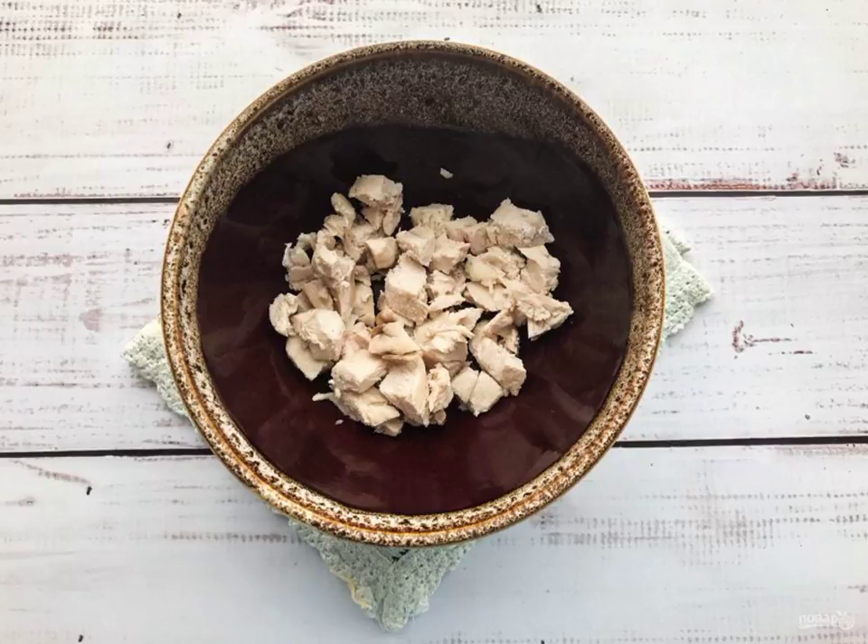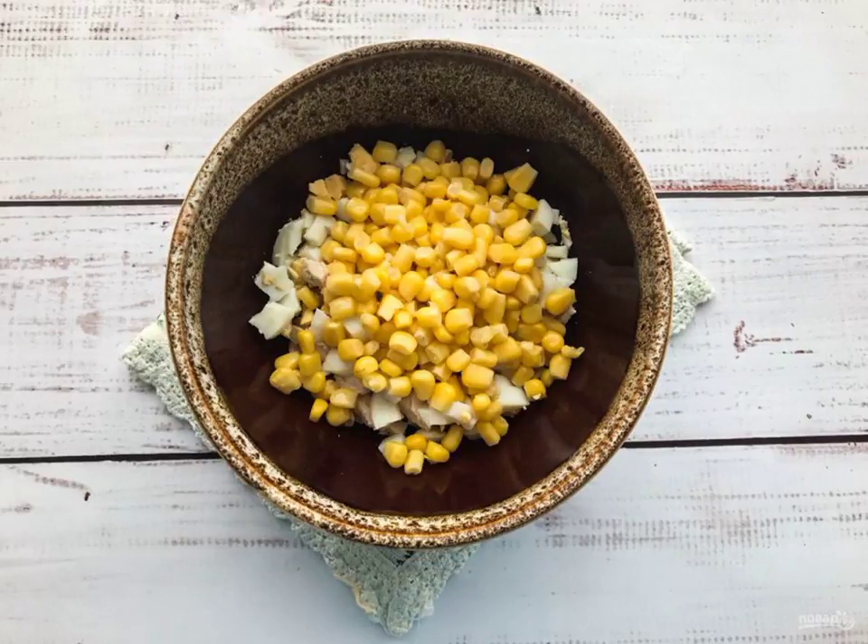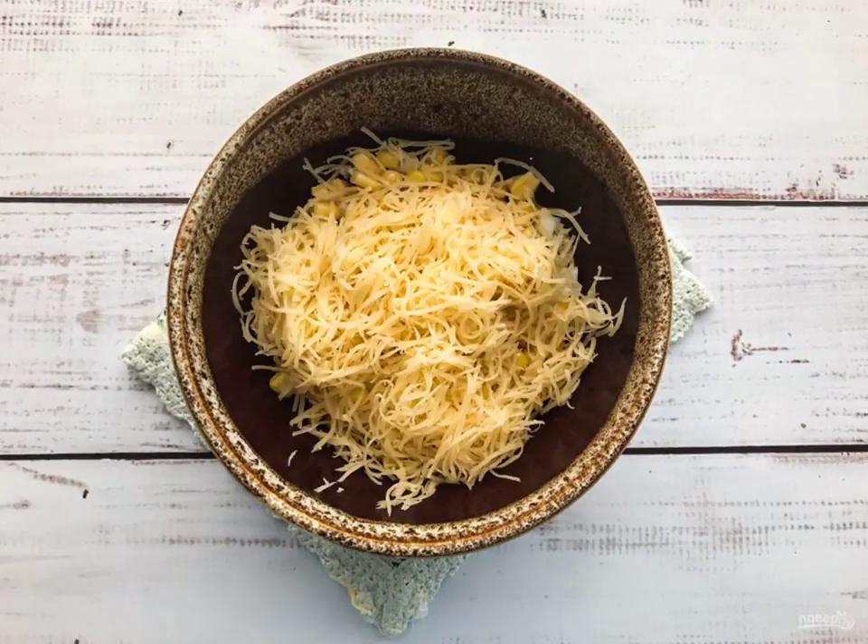Finely chop the boiled chicken and put it in a deep dish. Peel the boiled eggs from the shell, cut them into small pieces and add them to the chicken. Put the corn in a plate, grate the cheese on a fine grater and add it to the salad.